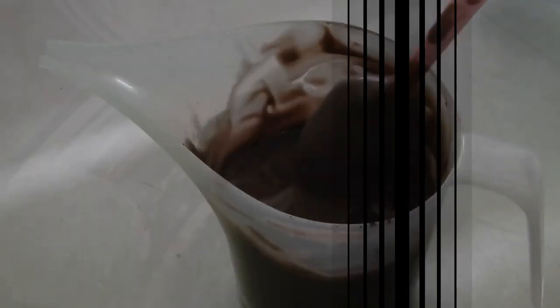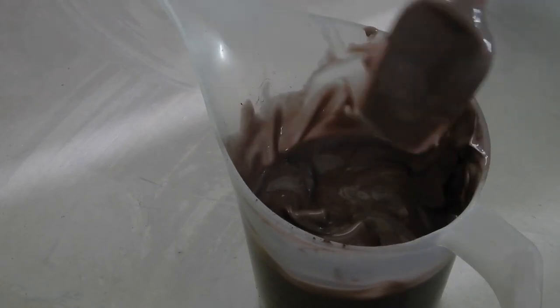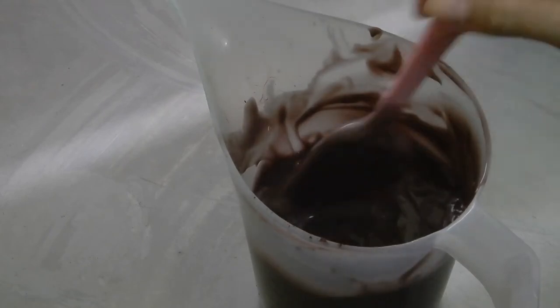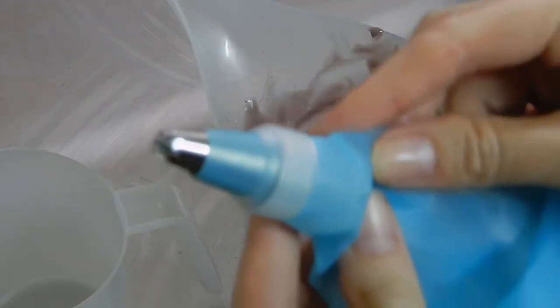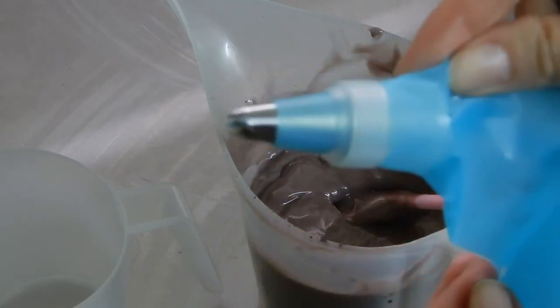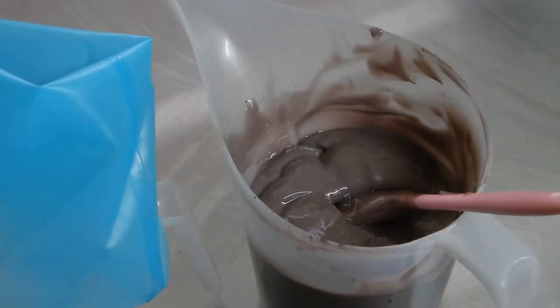I'm preparing my soap frosting here and it's not entirely ready — maybe another five minutes and then we'll put it in the bag. In the meantime, here is the piping bag that I have and this is the tip I want to use. Let's see how that turns out — this is only my second time doing this, believe it or not.